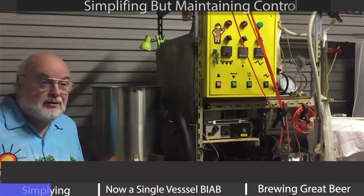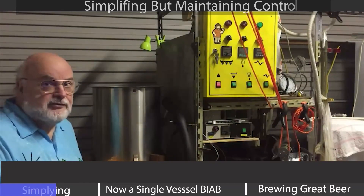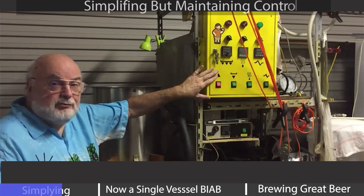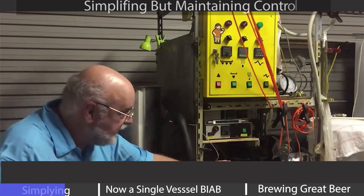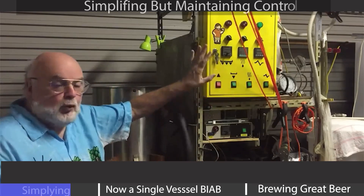Welcome to my brewery. My brewery is quite a straightforward one, but it's evolved over the years. I used to do a full three-vessel system with the HERMS, which is under there, and built my own control panel. All very wonderful.